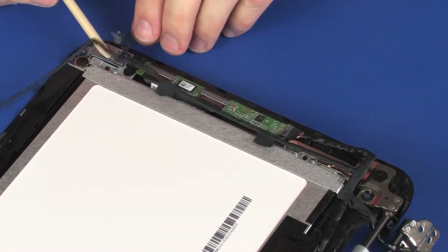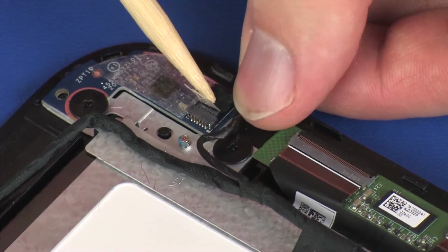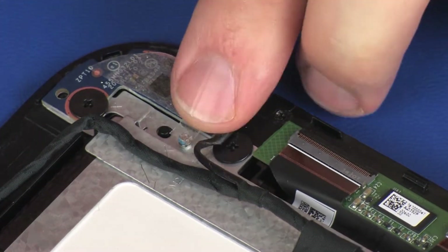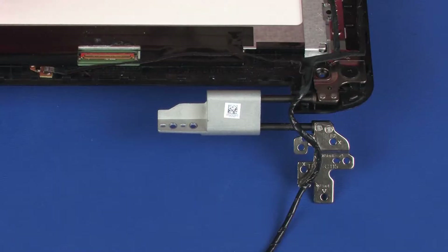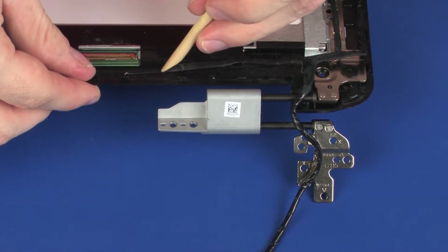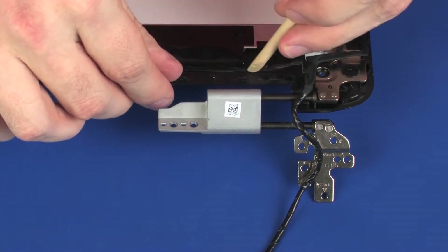Connect the touchscreen cable through the routing channel on the display panel assembly and left display panel hinge, and apply pressure to the length of the cable to adhere it into position.